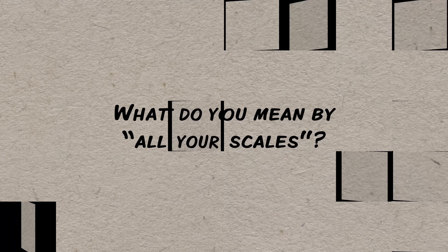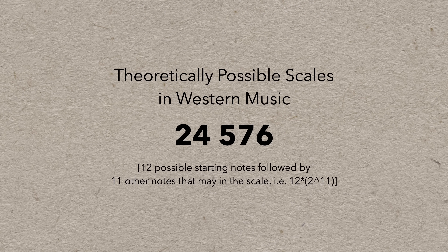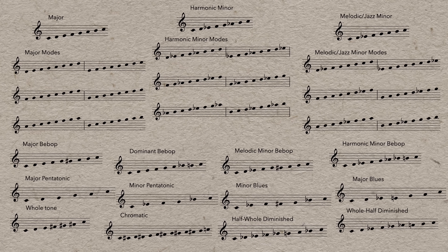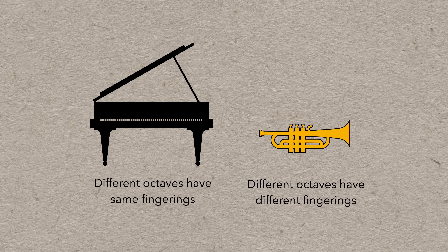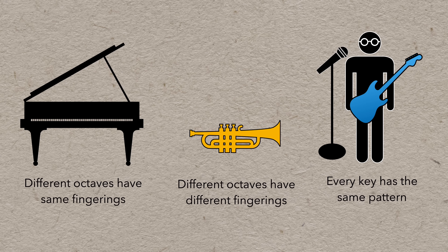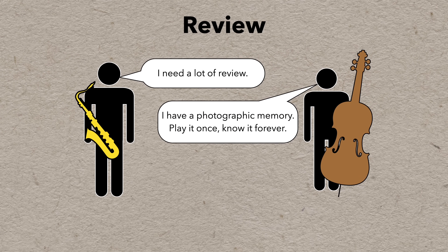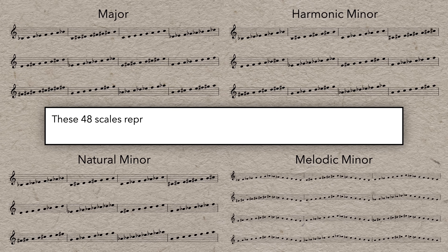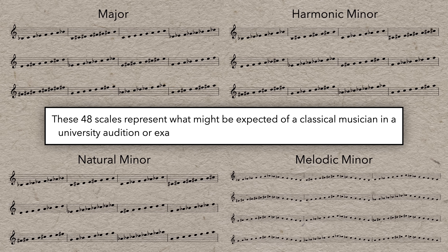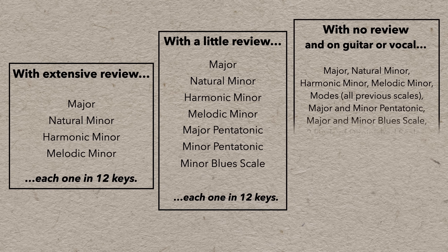So just how much of an upgrade is this? What do I mean by all your scales? Although there are theoretically thousands of possible scales, there's just a few dozen that seem to get used with any regularity. Each scale type can be played in 12 different keys, and some instrumentalists even have different fingerings for different octaves, or you may be a guitarist or vocalist who only needs to learn a scale pattern once. At minimum, with pretty exhaustive review, you could learn these four scale types in all 12 keys in 24 hours of practice.